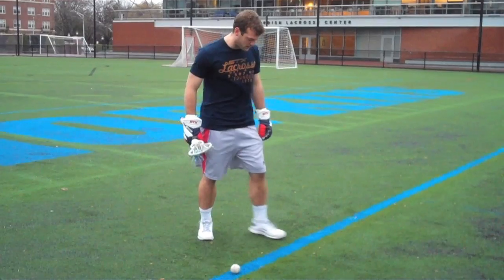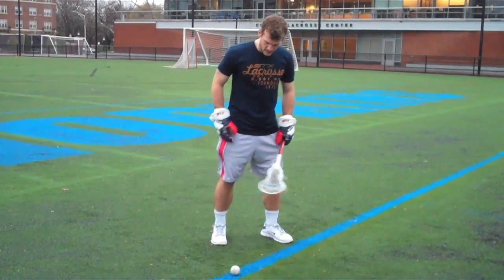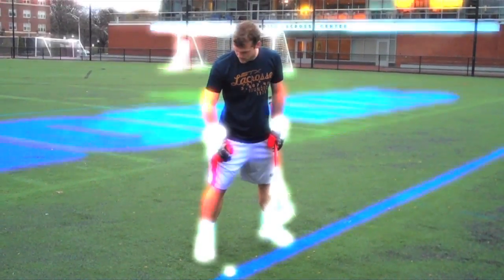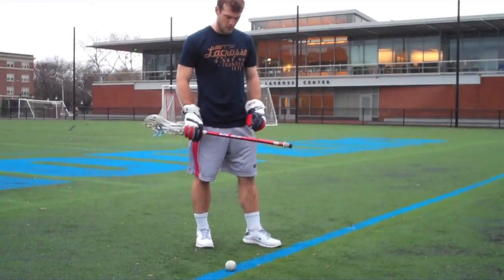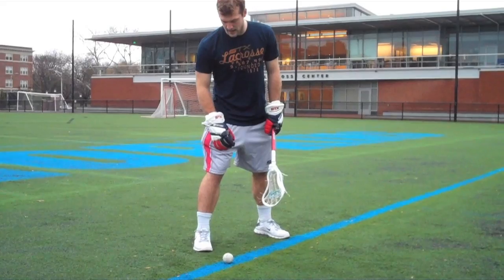In terms of feet position, you want your left foot as close to the line as possible without touching it, and you want that right foot anywhere from a foot to a foot and a half behind the ball. Each time I line up, I line up the same way — left foot real close to the line, and that right foot probably a foot to a foot and a half behind the ball.